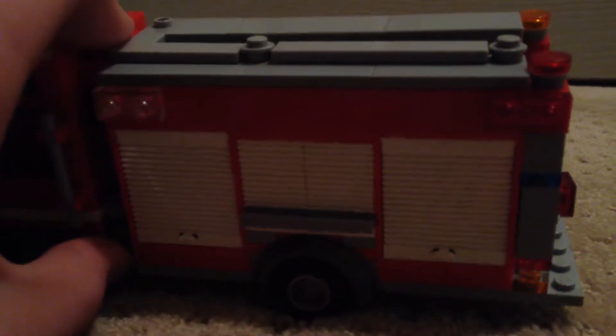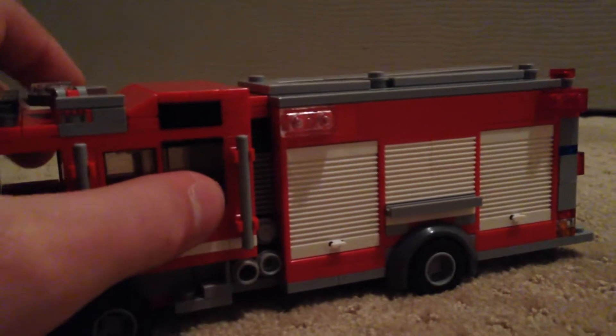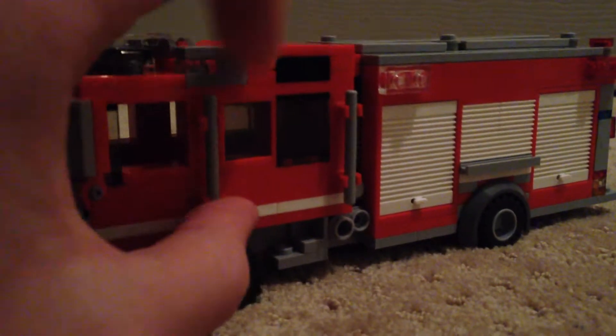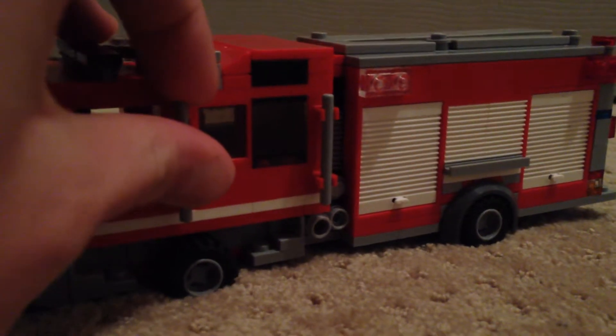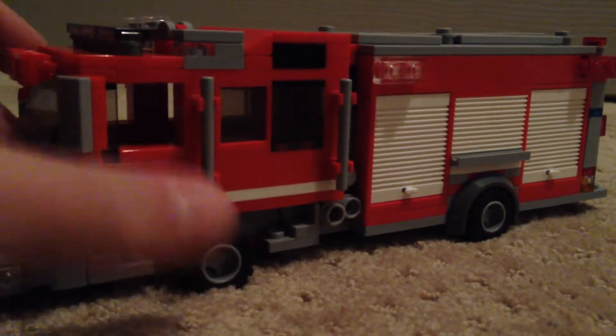Nice light bar up top. AC boxes, mini light tower. This side of the apparatus I'm not completely done with — the wheel wells on both sides. But I'm basically done with that, and I need to get a deck gun. A lot of my trucks don't have some parts — they're not all completely finished. I'm missing some parts, but I just like having them built.